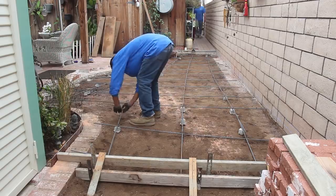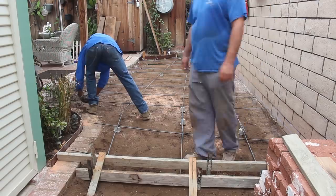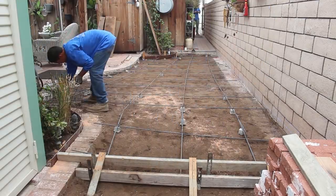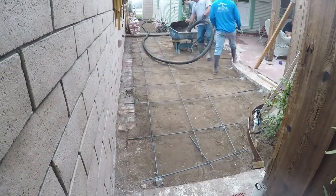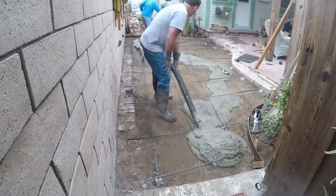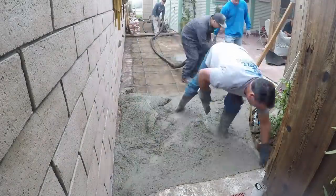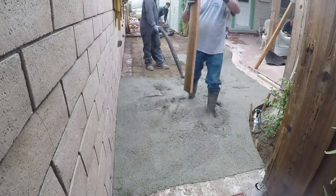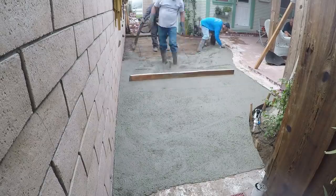We use number three rebar on about two-foot centers. Here we are on the day of the pour. We left some of that foundation of the existing band in there along the property line wall — it happened to be low enough to cover. So this is basically just your base for the new brick to go on top of.